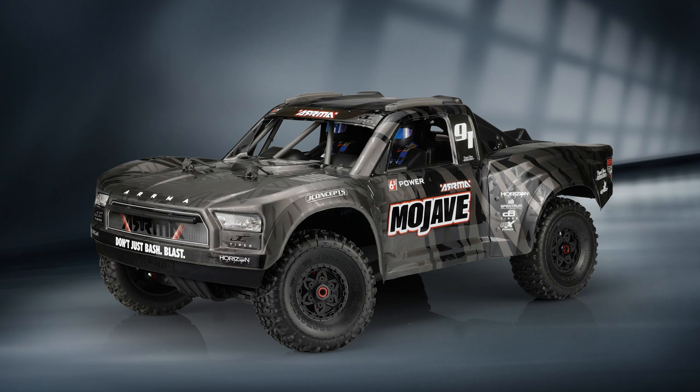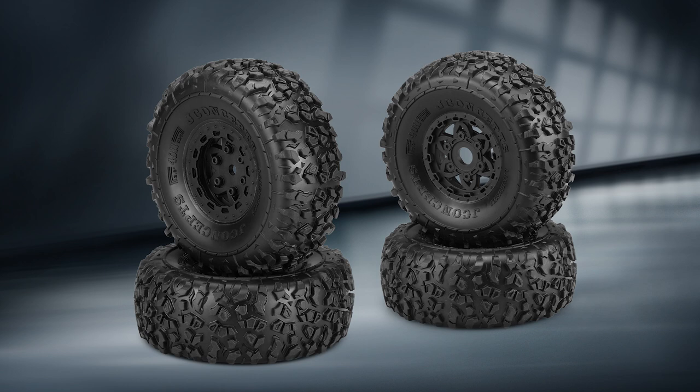We felt the Landmines tire was going to work really well with the tread pattern. You're going to go from one surface condition to another consistently, so we wanted something like that — the tried-and-true tread pattern we're using in scale and crawling. It really works well on these vehicles because you get the grip of the yellow compound, you get some separated tread with the Landmines design, and you still get good wearing characteristics out of the compound and tread together.